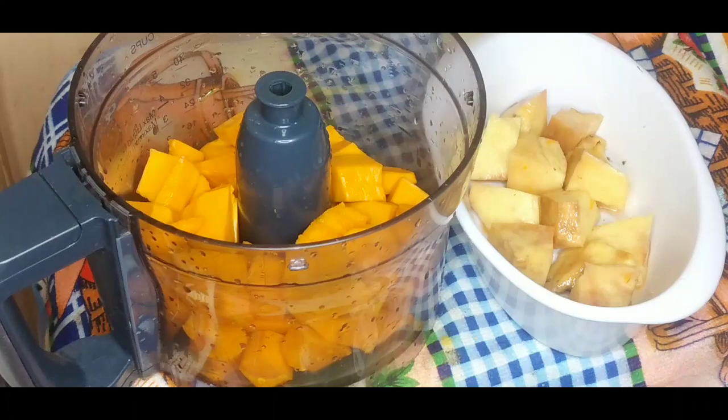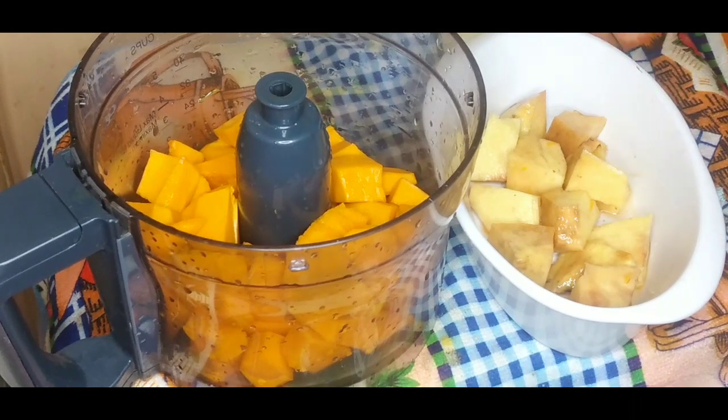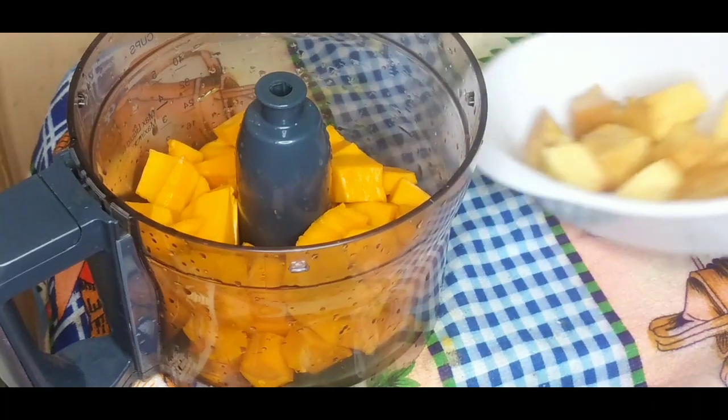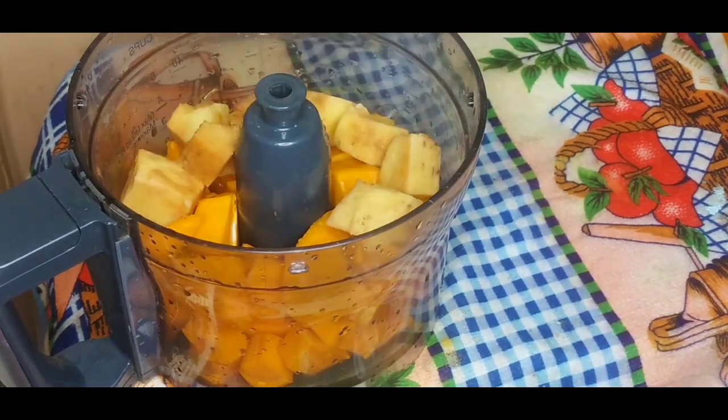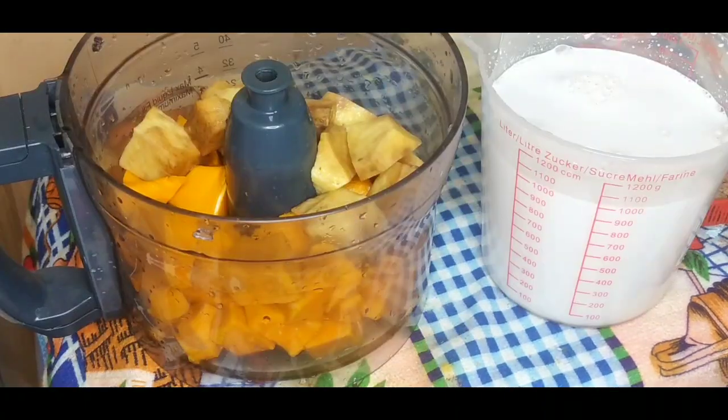I'm using one and a half pounds of pumpkin. You could always grate the pumpkin, but I'm doing it the easy way — we come from work and just need to get out of the kitchen, so I'm using a food processor. I also have some yellow yam cut into chunks that I'm adding to the food processor. The yam acts as a binder along with the cornmeal and the flour.